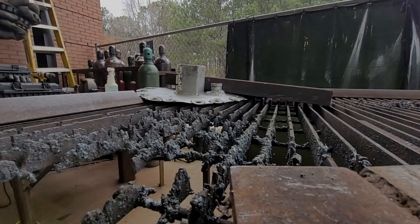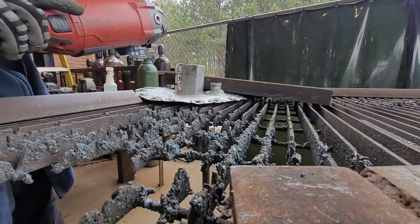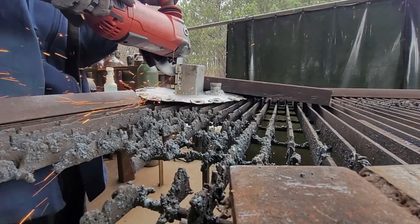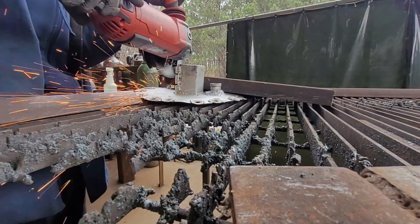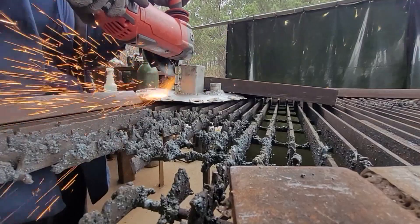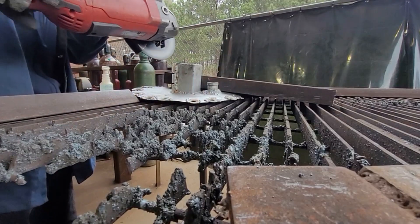Hey guys, welcome back. This video is of me mounting the magnetron back on the top of the microwave pyrolysis reactor. I don't mean to spoil the video before you see it, but the truth is this magnetron movement to the top doesn't end up working, and at the end of the day I'm going to have to build a new reactor.